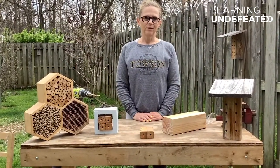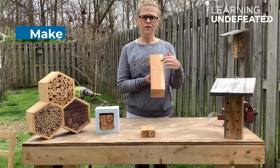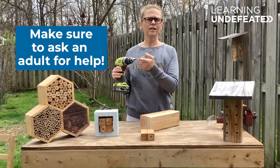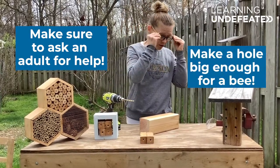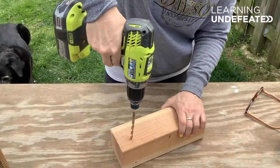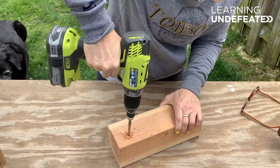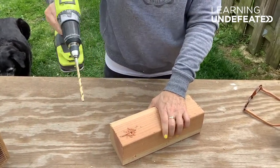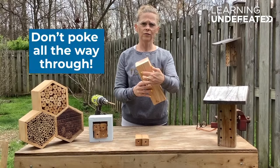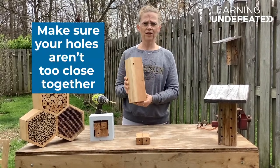Now that you've chosen a design for your mason bee house, let's talk about how to drill the holes. I'm going to use this block as an example. First, get out your drill with a bit that makes a hole about a quarter inch across. Next, make sure to have your safety goggles on and then drill the hole. One important thing: don't go all the way through the block of wood — go about two-thirds of the way through. Then finish drilling holes about every two inches along the block.